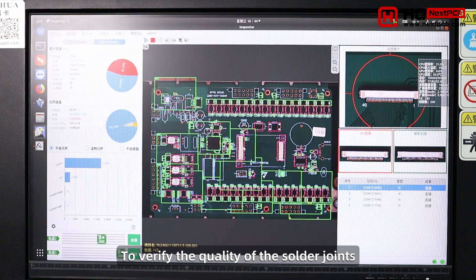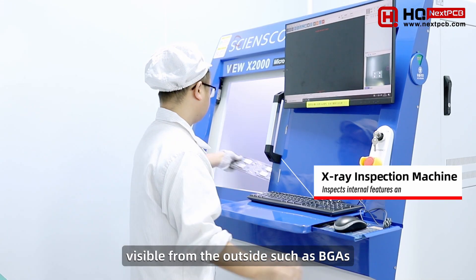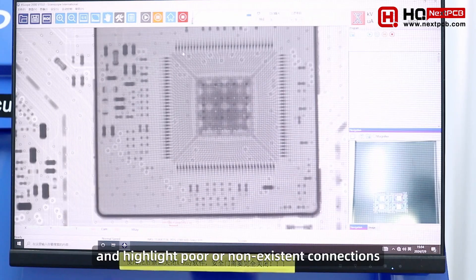To verify the quality of the solder joints, another AOI machine inspects each of the boards for issues. For components with joints not visible from the outside, such as BGAs, X-ray inspection can be used to look through the component body and highlight poor or non-existent connections.